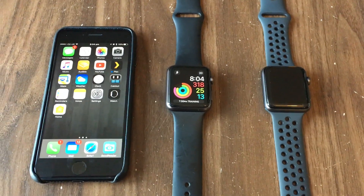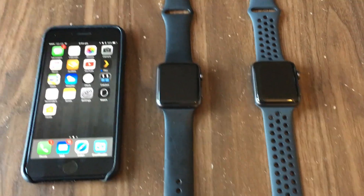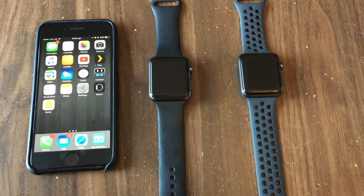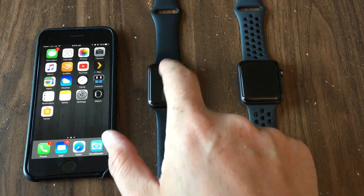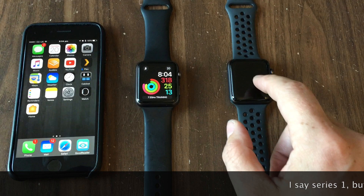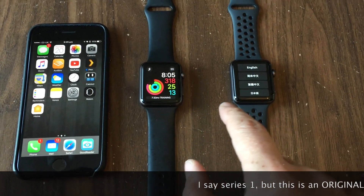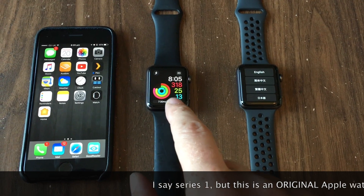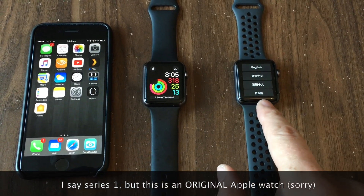Hi everyone. I wanted to make a video today on how to transfer and erase your data from an Apple Watch to a new Apple Watch. We have the Apple Watch Series 1 on the left, and I'll be moving everything from the Series 1 to the Series 2. We're going to erase all this data, make a backup, and then restore that backup onto the Series 2.